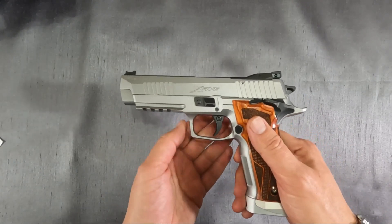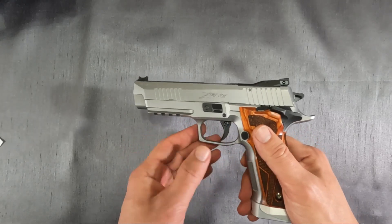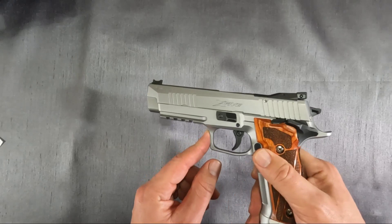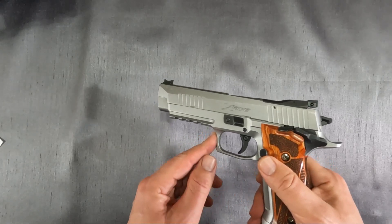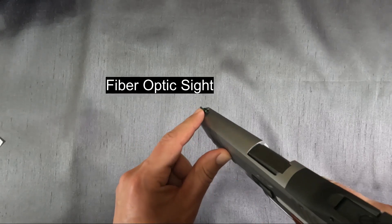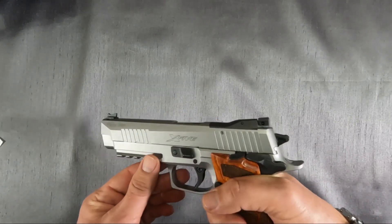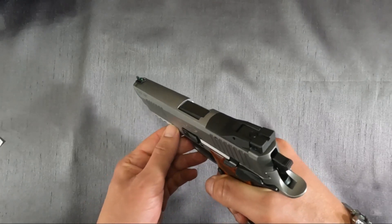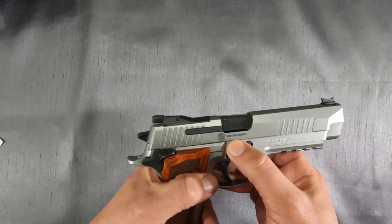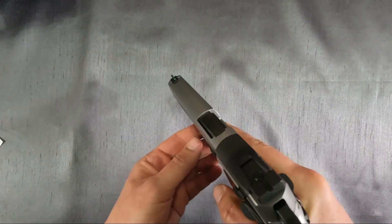Something I'm looking forward to is the fully adjustable trigger. You can adjust for pull weight, over travel, and length of pull — these have your access holes here. Currently I believe this is set right around four pounds. The front sight is optic, the rear is adjustable, and you can also remove the rear sight to install an optic of your choice. It also has the Custom Works engraved, a Picatinny rail, and shortly we'll take it out to the range.